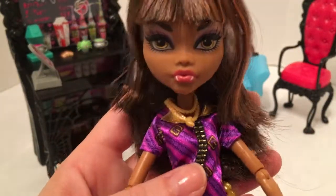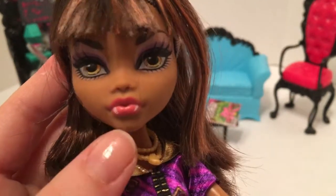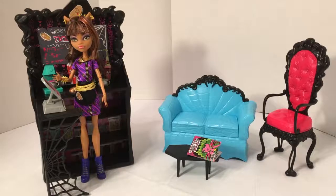All in all I really love the way the doll looks — she's so pretty, with beautiful eyes, lavender makeup, and cute little pink lips with fangs. She's just a super cute doll. I'm just not a huge fan of the outfit. I really like this set, especially the furniture, and I think I'm going to have a lot of fun setting up the dolls in it.